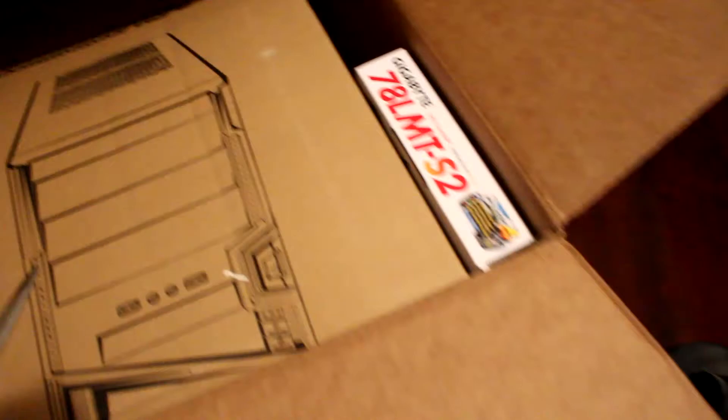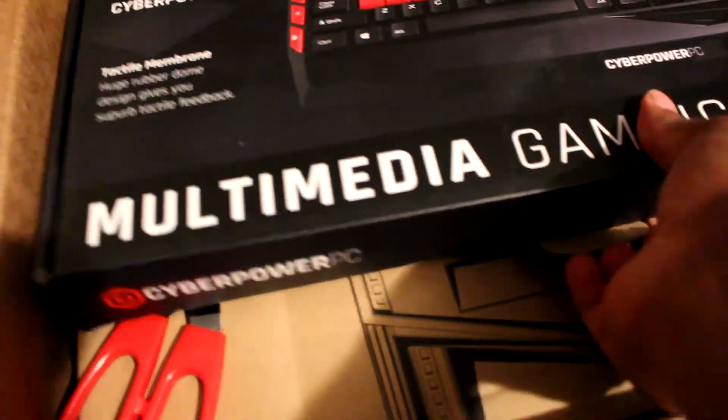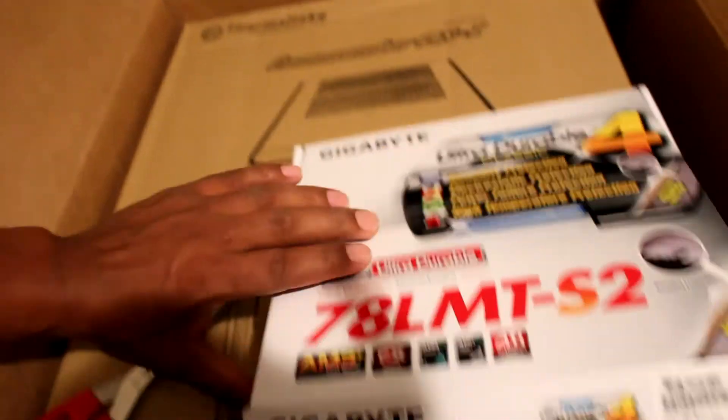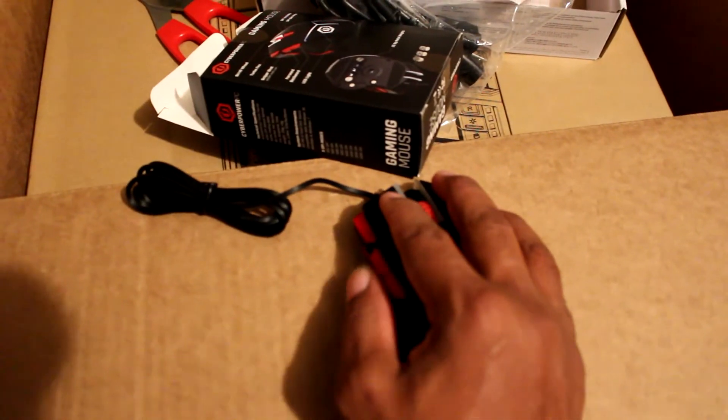The first thing I noticed — it showed up in a big wide box. The original box was on the inside. There were two boxes on the inside: one was the box the motherboard comes in, but the motherboard was already installed into the PC tower. It had the keyboard and the mouse in the first few boxes I pulled out. The packaging was okay.